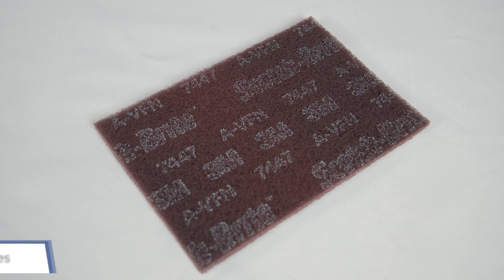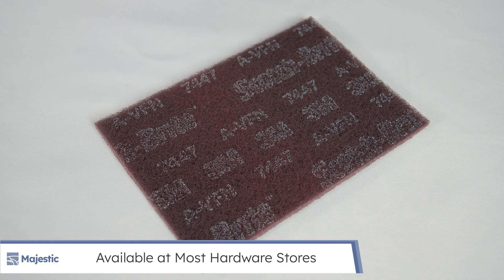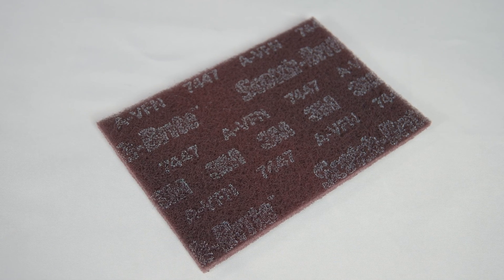Additional cleaning pads can also be purchased at hardware stores. Alternatively, you can purchase Scotchbrite and follow these steps.